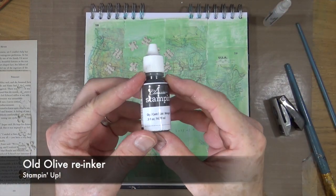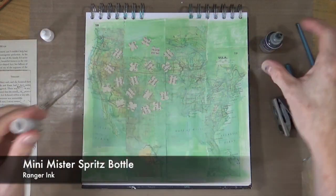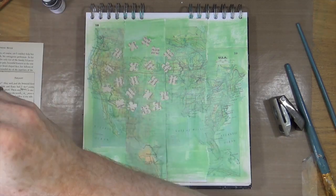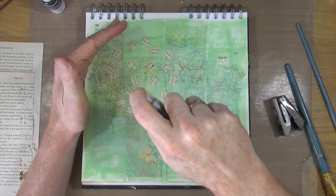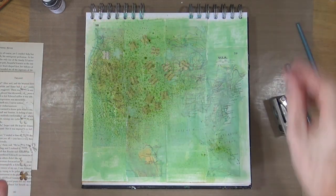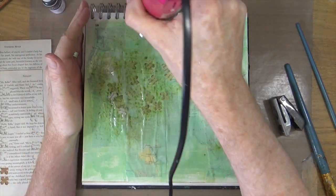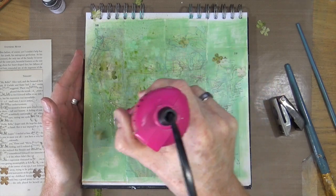To spray with ink I'm going to use the Minimister and this Old Olive Reinker ink. I'll add the ink into the bottle, add some water, give it a shake, and then spritz over all my confetti. Then I'll bring out my heat gun to give it a gentle heat to dry it off before moving on to step three.